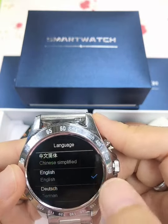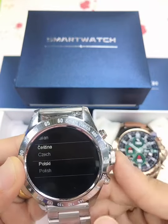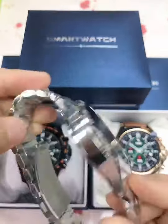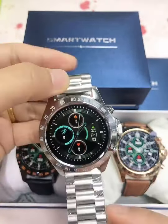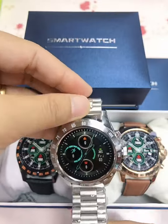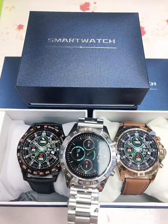This watch also supports multiple languages, so it's a very nice watch for businessmen. The water resistance level is IP68, which supports swimming. That's all for today, bye!